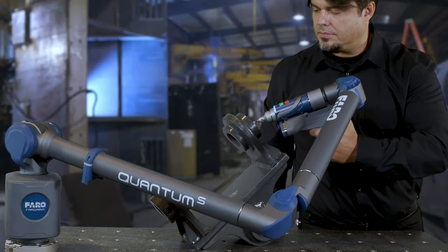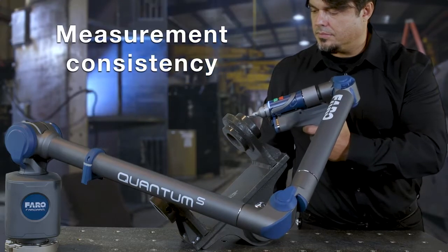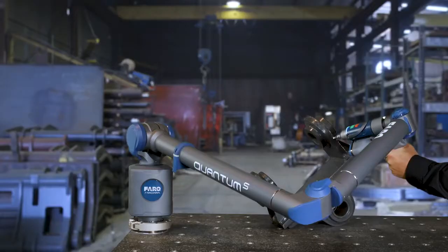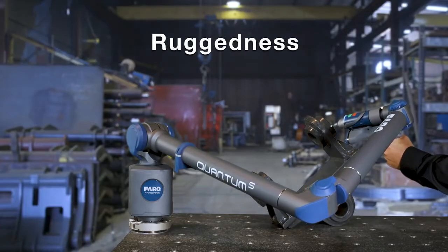The Quantum sets a new industry performance bar and ensures maximum measurement consistency and reliability for every working condition. It sets a new standard for ruggedness.